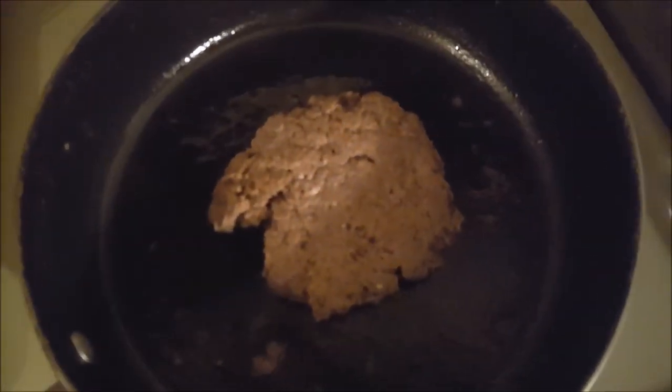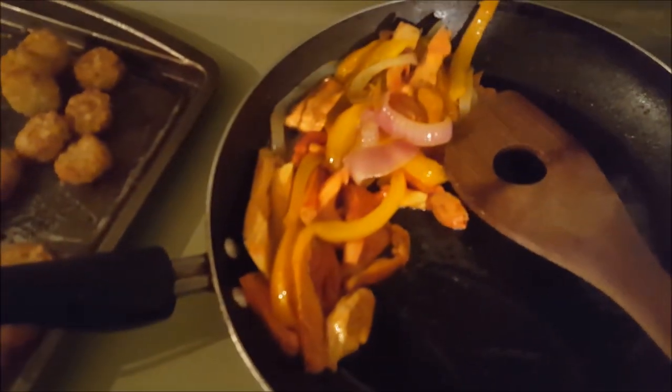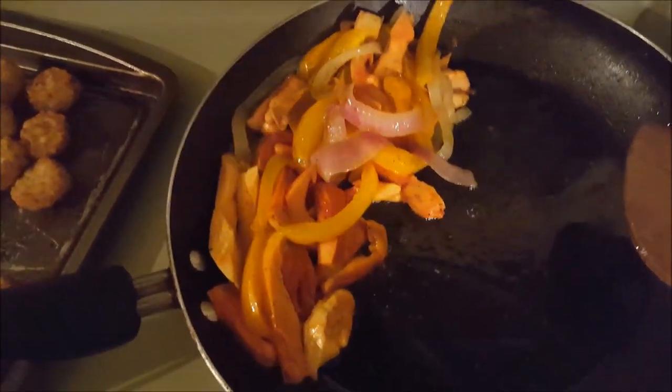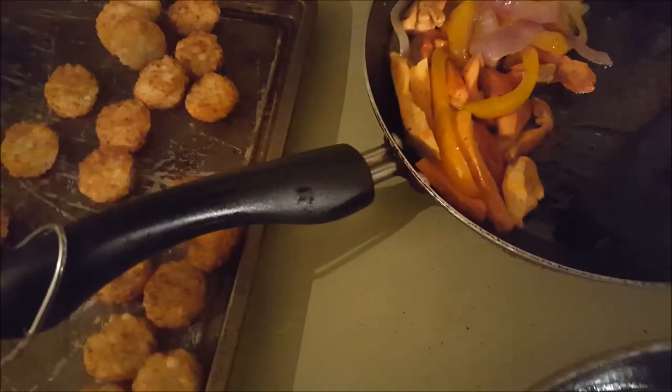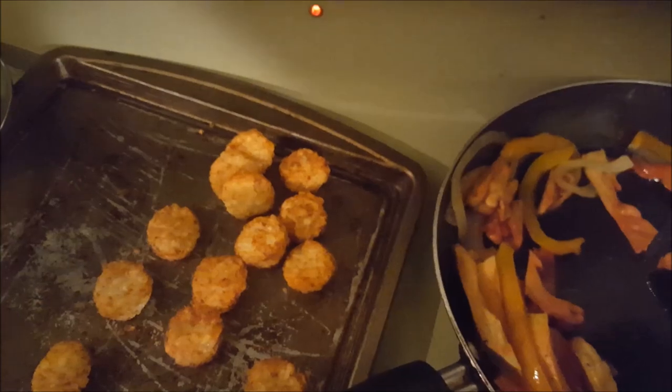Here we've got my venison hamburger. I drained all the grease off that burger right there, and here I have all my sautéed stuff — my mushrooms, my onions, and most importantly, the chicken of the woods.